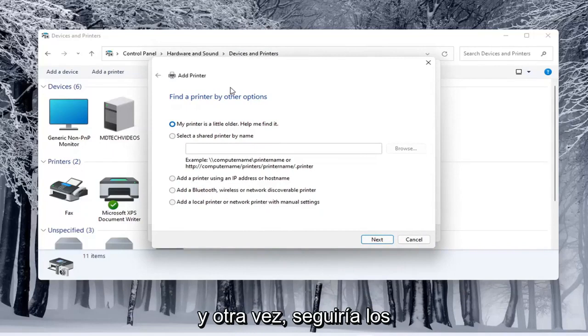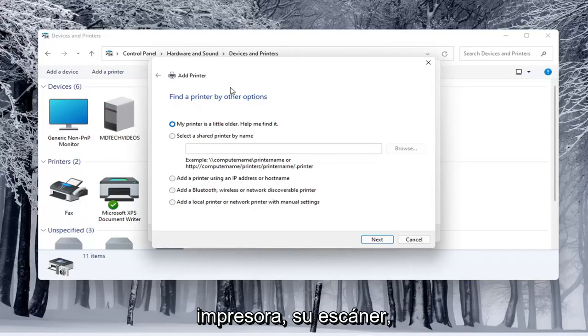This screen should look very familiar. You would walk through the steps based on your own situation — your printer, your scanner — for your specific configuration.